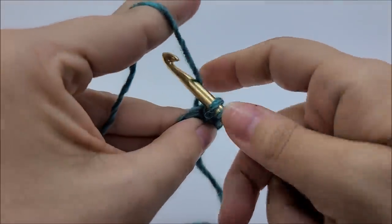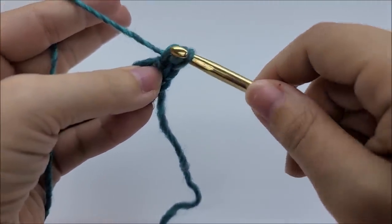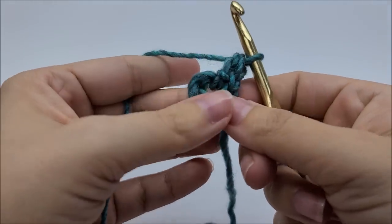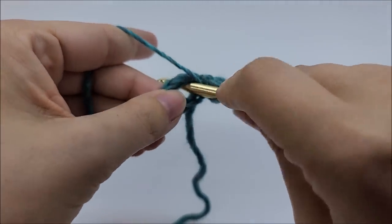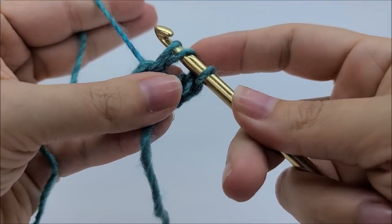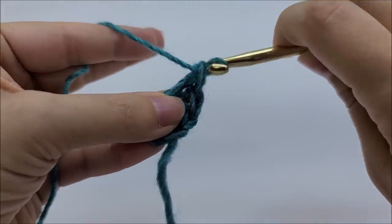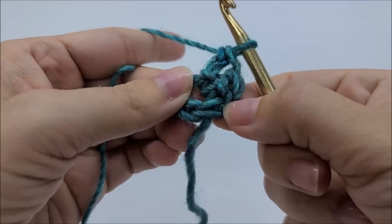Then yarn over and go through the next loop on your hook, and then yarn over and go through the two that remain. See that - it's not that hard. Let me try it again: yarn over, go through the ring and draw up a loop. First thing you've got to do is go through that first loop on your hook, yarn over and go through the next loop, and then yarn over and go through the two that remain. That's the double crochet herringbone stitch.